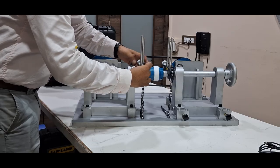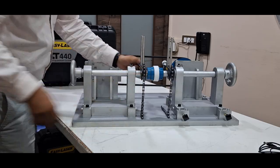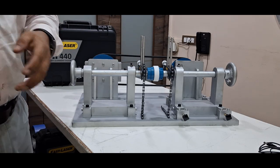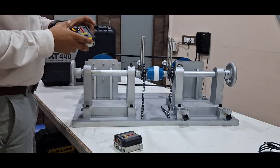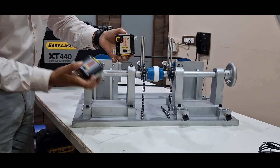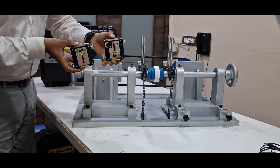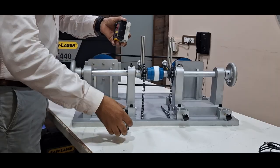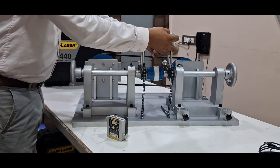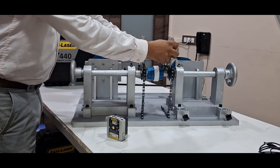Let's discuss laser shaft alignment with a practical demonstration. First, we need to fix the brackets on both the stationary and movable machines. The next step is to mount the guide rods on both sides, and then install the S unit and M unit on the fixtures.